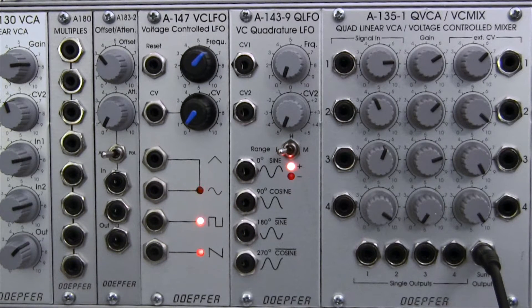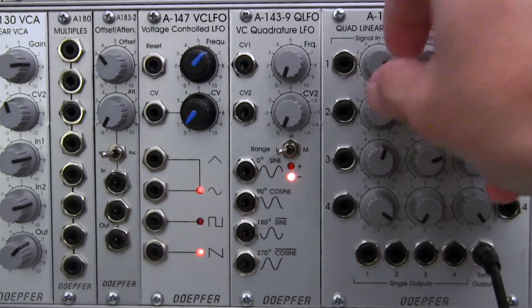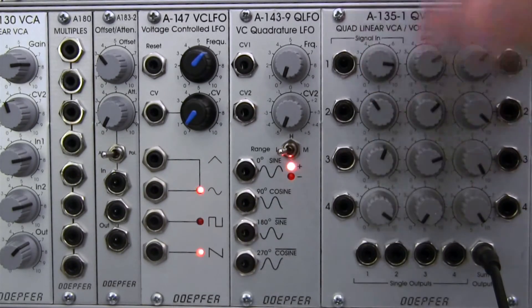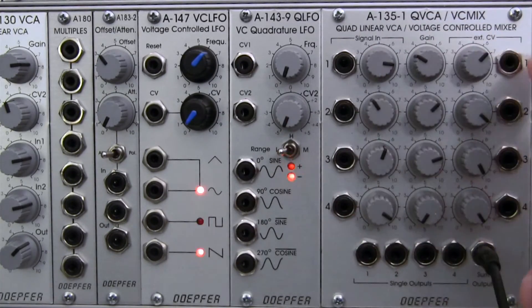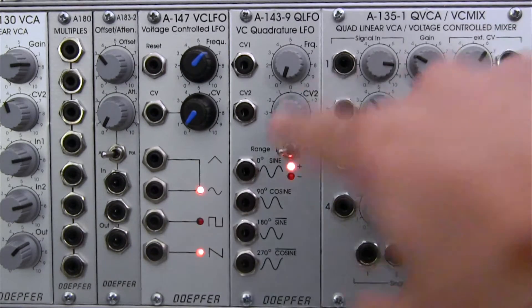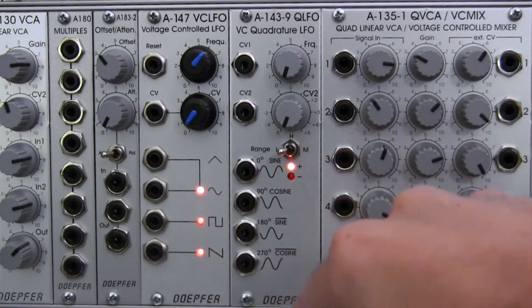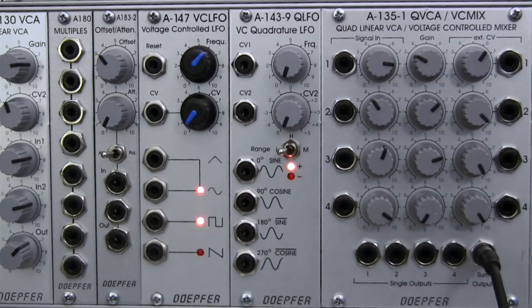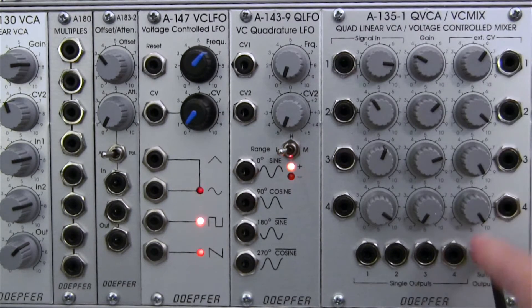If you're familiar with the concept of a VCA, you'll know that it's got basically a place where you can input a signal, which is right here. It usually has some kind of adjustment for the input, which is right here. And then immediately to the right of that, this is going to be kind of the master gain for that specific channel. And then you have a place where you can input an external CV — this could be an LFO, an envelope, or really any other kind of CV you can generate in your modular system. And then you have your output, which in this case is all the way down at the bottom.